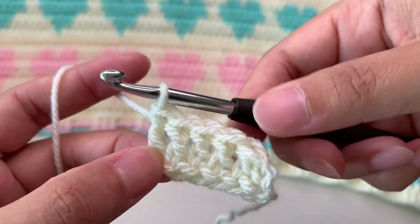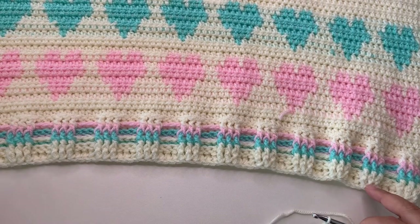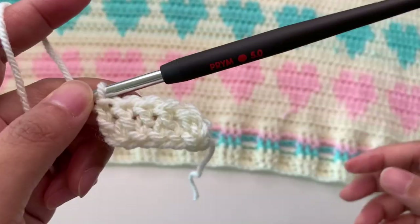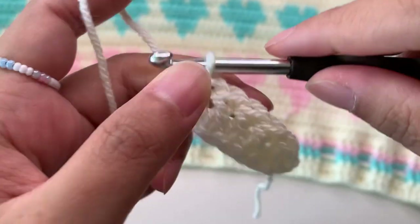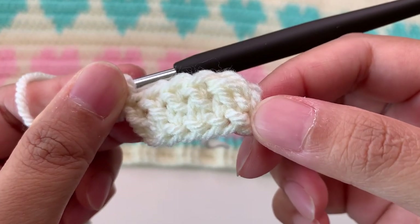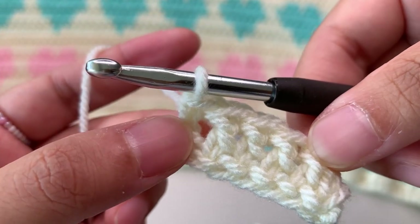Just continue making your foundation chainless double crochet however wide you want for your cardigan. For me I have 76 stitches and 20 inches wide, so I'm going to make at least 20 double crochets just to show you how to make our hem part. These stitches — the chain doesn't count as a stitch. You're going to count your double crochets like this: one, two, three, four, five. Don't count this chain as a stitch.